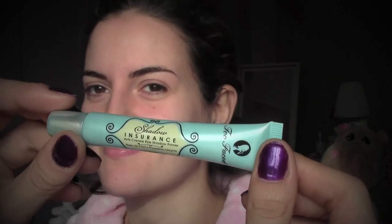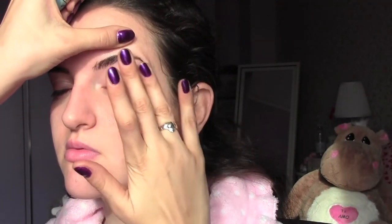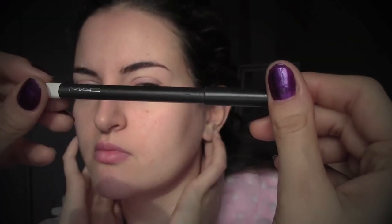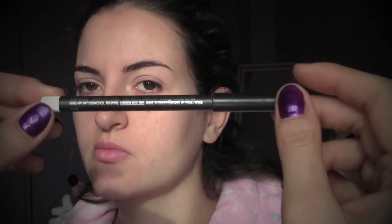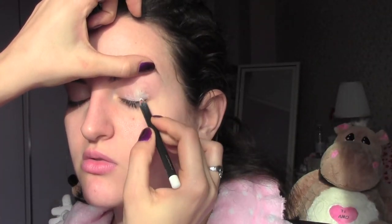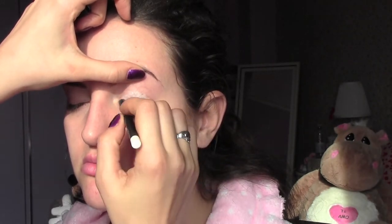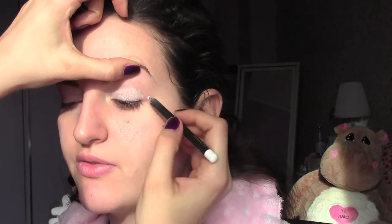To start, I already prepped my skin and I'm going to prime the eyelid with this Shadow Insurance by Too Faced. Now I'm using a white pencil — this is one from MAC in the color Fascinating — and I'm going to apply it as a base on the eyelid so it's going to make our eyeshadow more intense and bright.